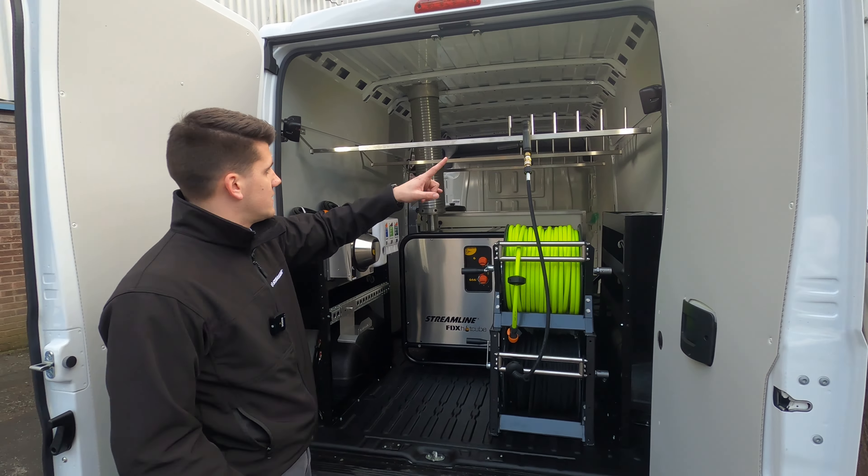Heading around to the side of the van — as you can see, there's still plenty of additional room from the side door for storing other larger pieces of cleaning equipment.